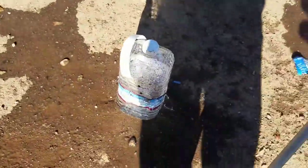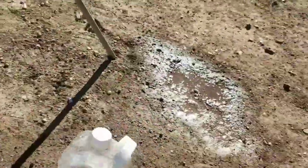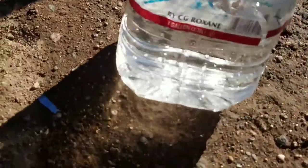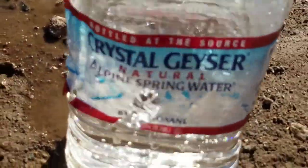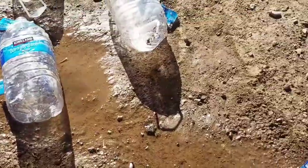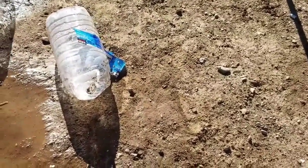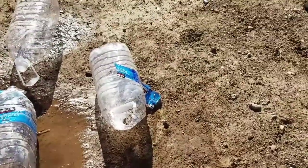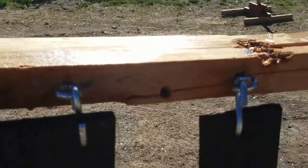Our bullet didn't even stop. We've got some devastation - the very last one has a nice clean hole on both sides, no sign of tumbling or fragmenting. It just went right through all five, conservatively six inches apiece. Middle school math tells me that's 30 inches of penetration and no signs of stopping.